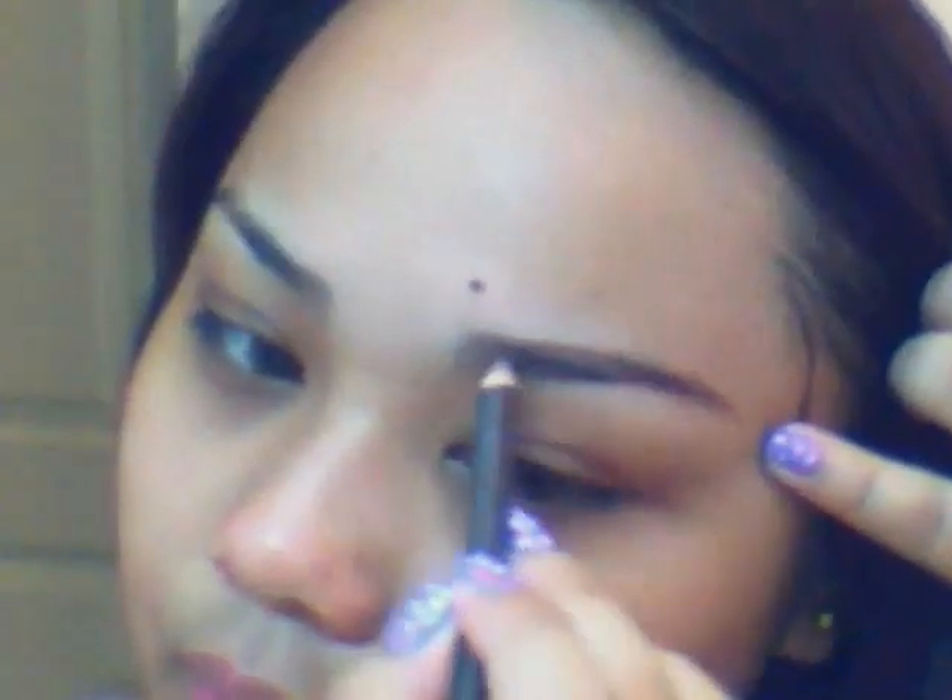To start off, I'm filling my brows using Etude House's Easy Brow Pencil. I'm just outlining and filling the gaps in between, then brushing it off to make it stay in place.